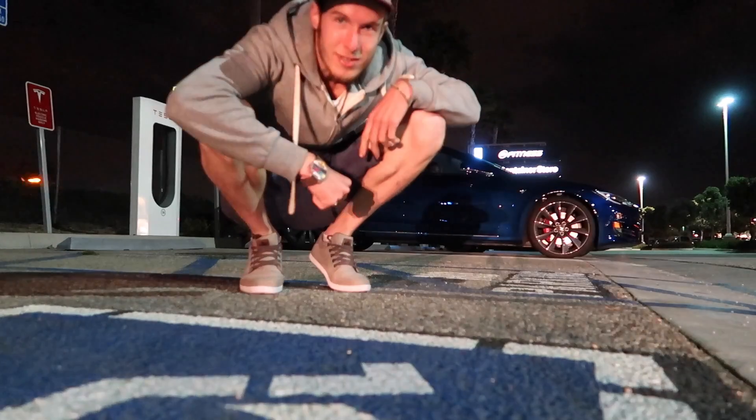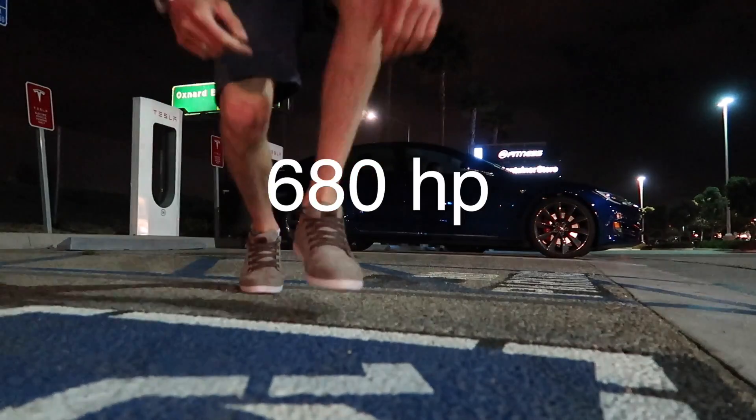We're going to test drive this Tesla P100D now. Left on the brake — left, yep — all the way down, and then all the way down. Yep. There you go. Release.